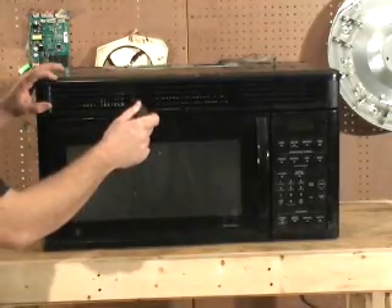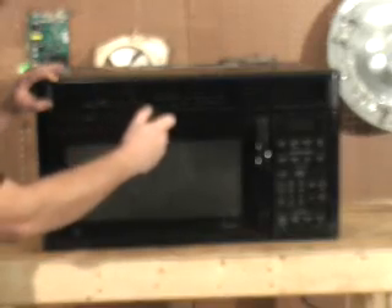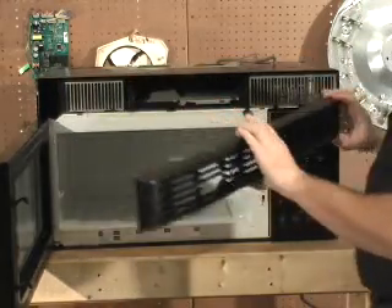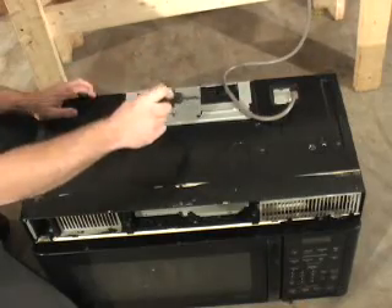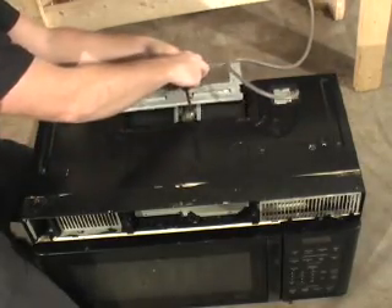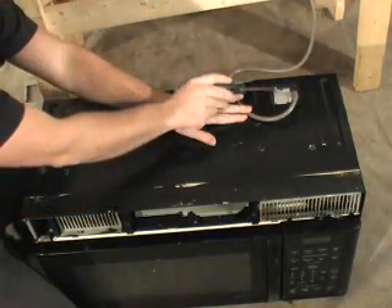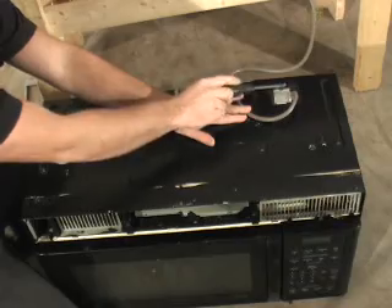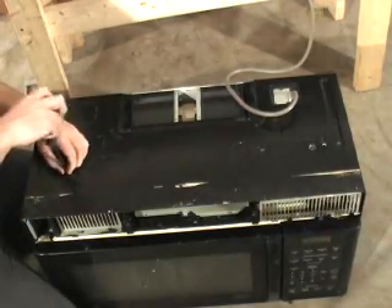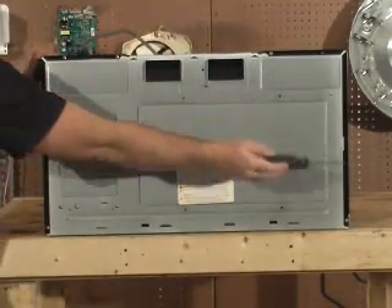Now remove the griddle by removing these two Phillips screws in the front. Remove this metal plate. Now remove all screws on the top with the exception of this screw at the power cord. Now remove the screws along the edge that hold the case on.